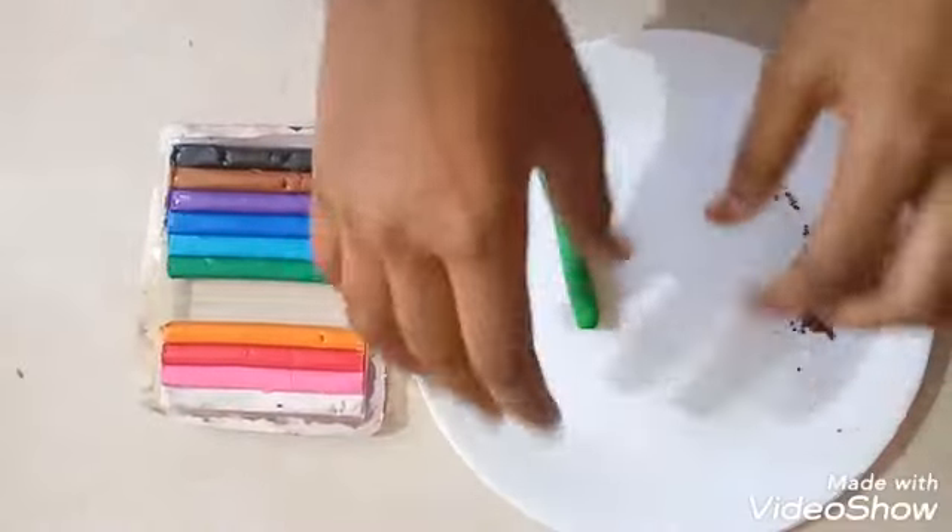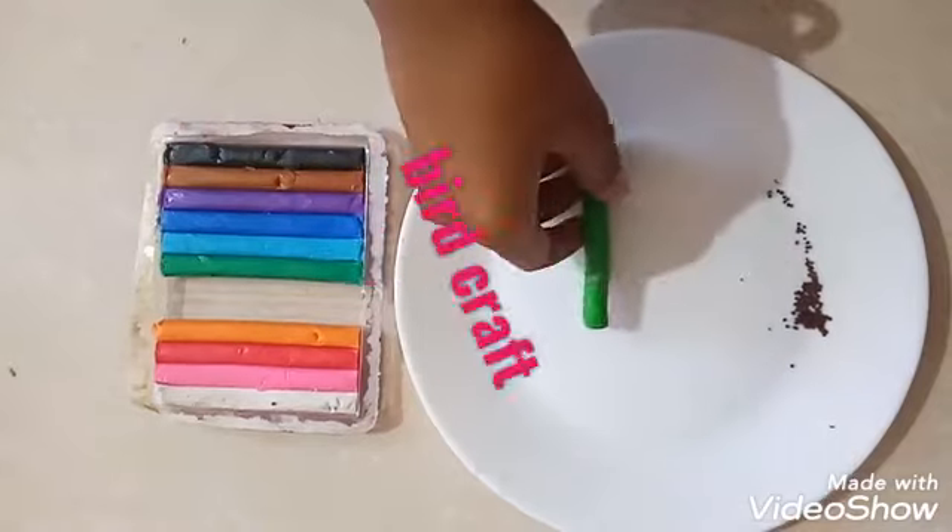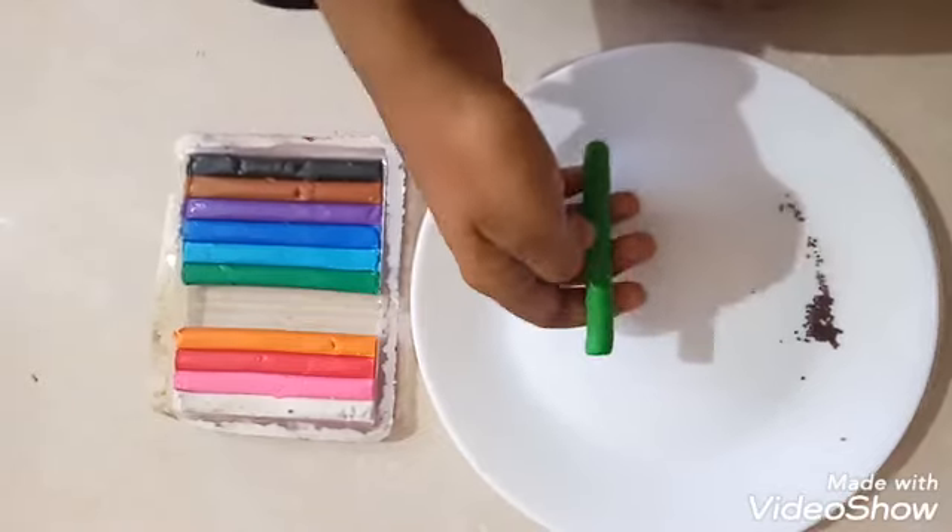Hi Maria, friends and children! Today I am showing how to make a bird with green color clay and mustard seeds.